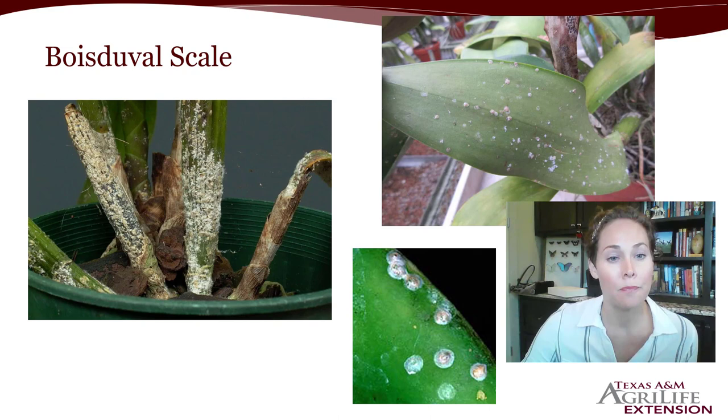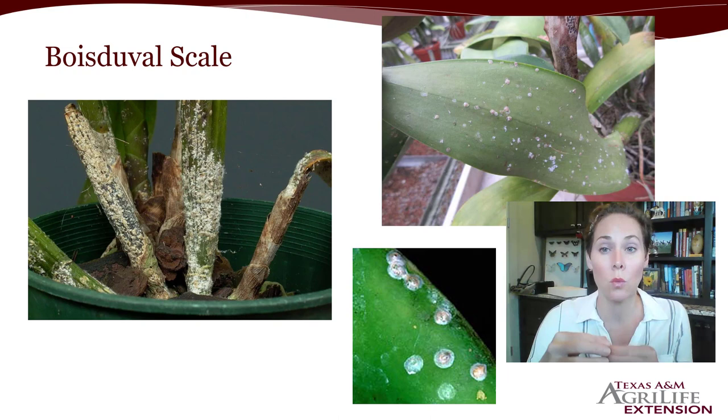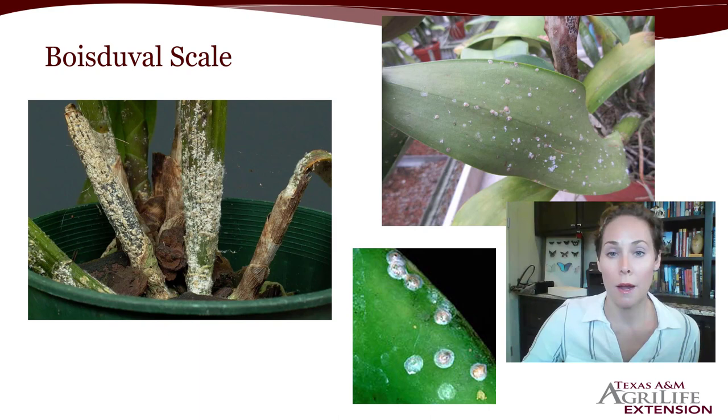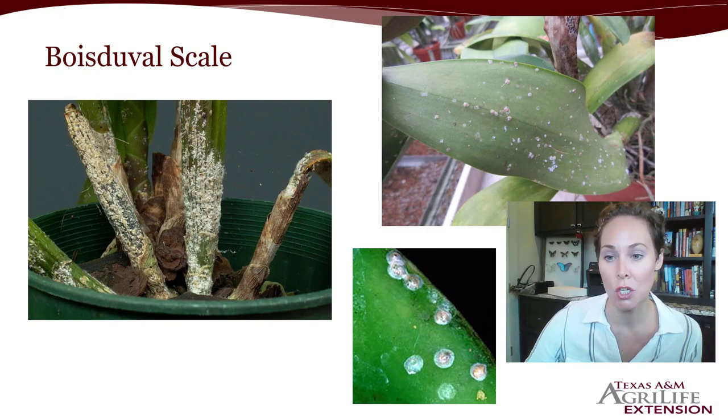The Bios Duval scale is a really common one on orchids, and you can see they get pretty much all over the orchid with a noticeable buildup in the picture. Initially it kind of looks like little warts on the plant, and it goes up the leaves. With all scales they tend to congregate in one spot — it almost starts at the base of the plant and spreads up. Check for the spots where the majority of scales are, but treat the entire plant because there are crawlers that have moved past that heavy population.